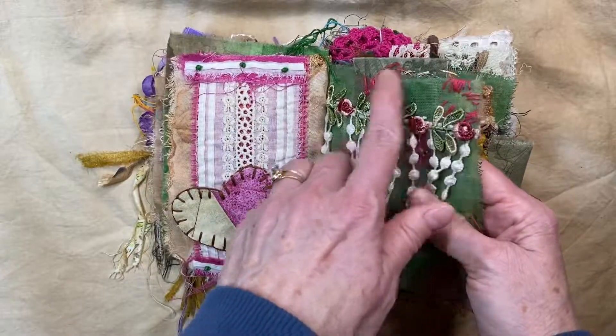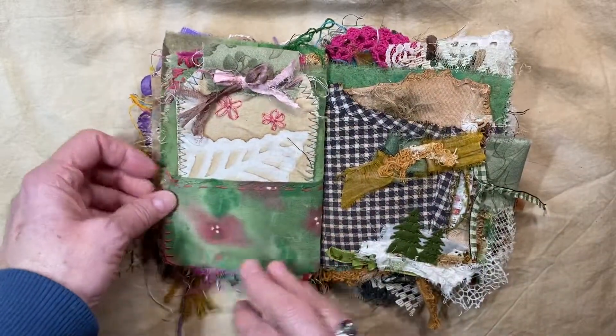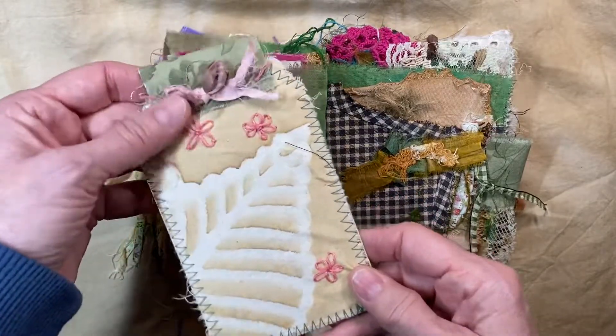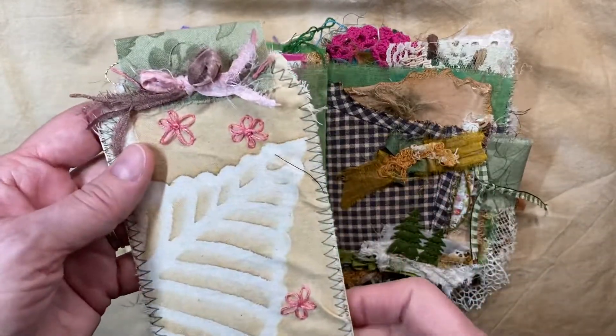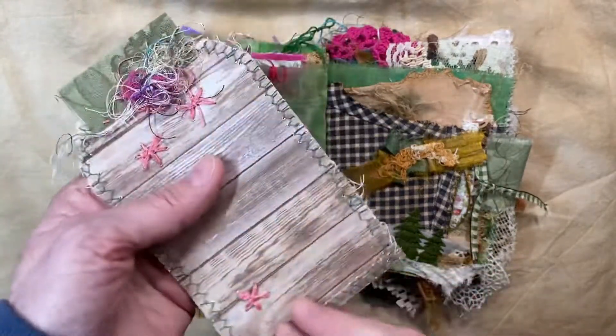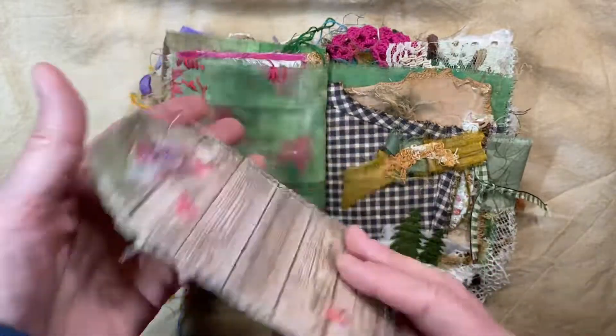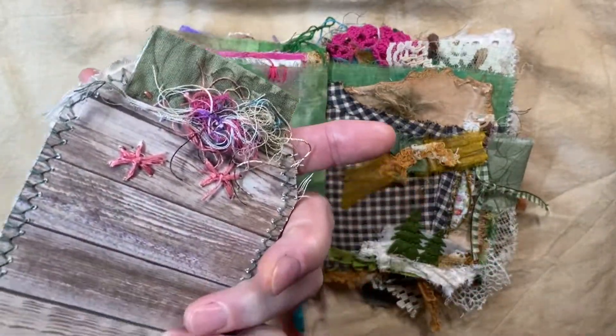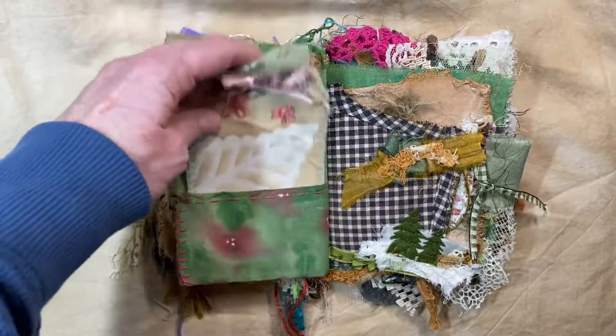I added some stitching up on the edges. I made a pocket out of these. I did some stitching — I'd never made these flowers before, and this was the first journal I'd made those in. And I added just a little bit of yarn or fibers.